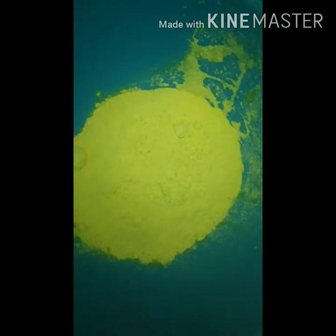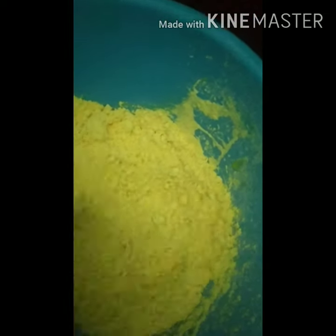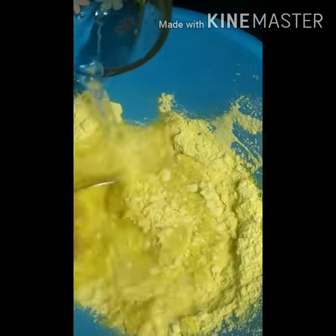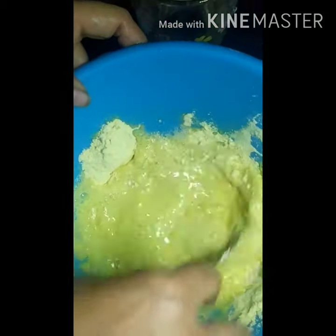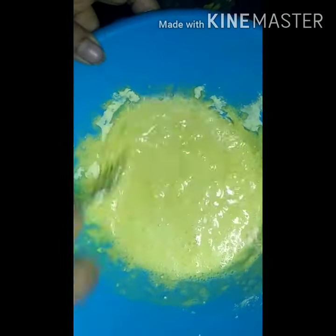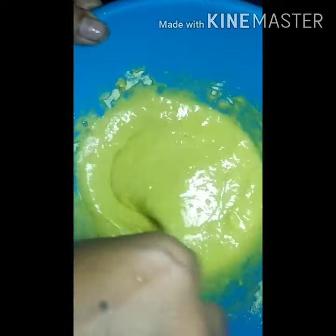We are ready to put cream in the oven. I am going to make a cup of cream — add a spoon and mix it together. If you want to cut it, you will need to cut it.